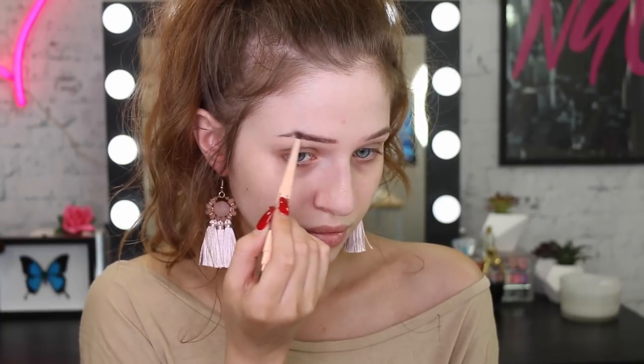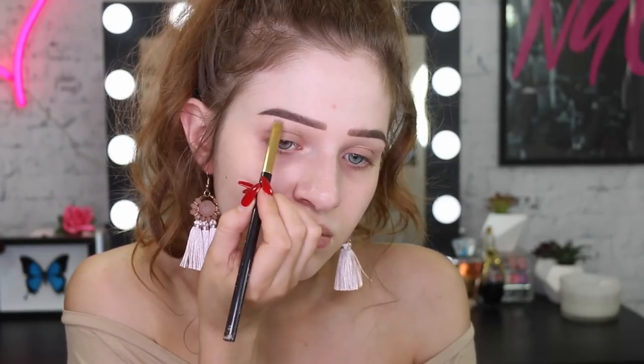Starting off makeup free, we're going to start with eyebrows. I'm going to use my Total Temptations Brow Definer in the color Deep Brown. Like the name suggests, I'm just going to define my eyebrows a little bit more and give them a little bit more structure. After that, I'm going to clean up my eyebrows with a little bit of my Age Rewind Concealer to get a really nice crisp line.